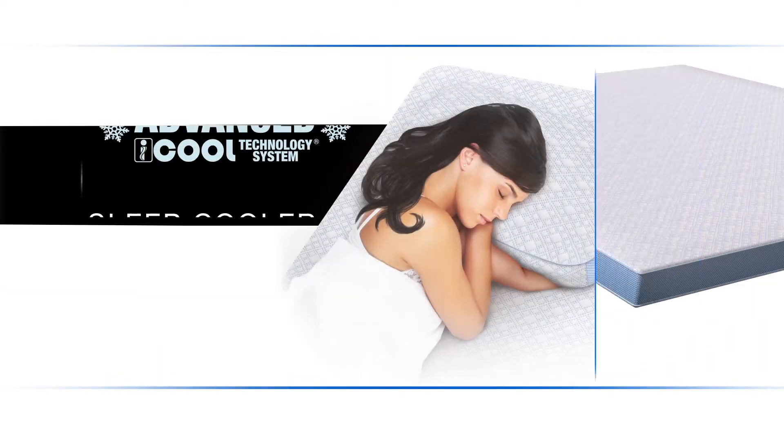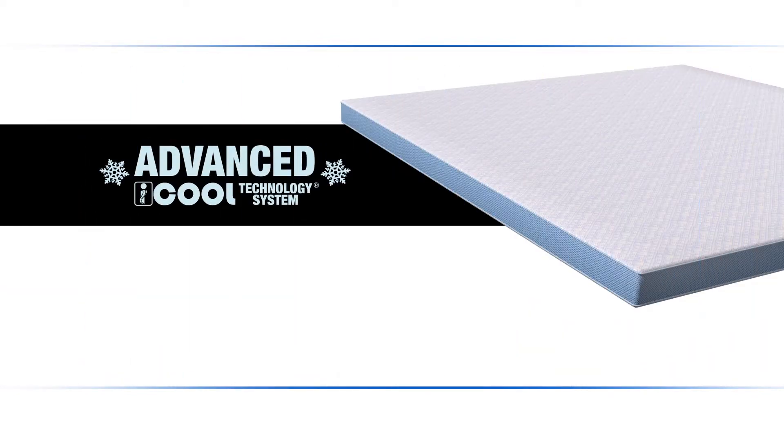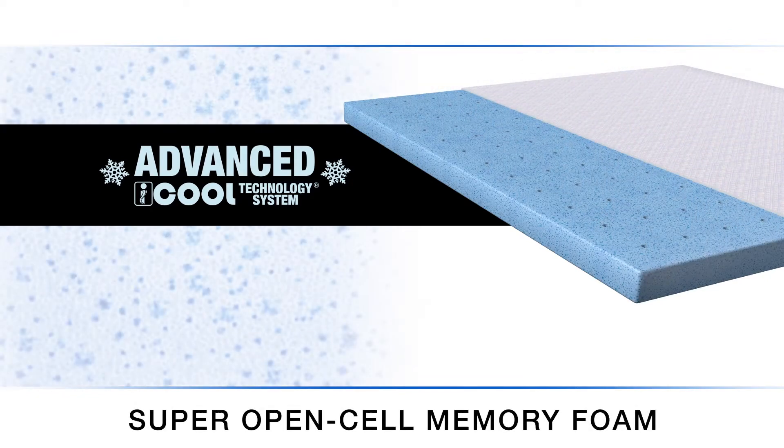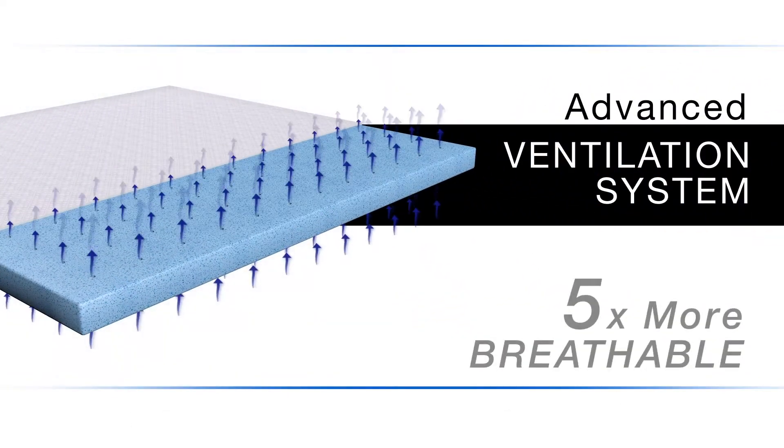You'll sleep cooler with the advanced iCool technology system that features a gel-infused super-open-cell memory foam that has the density and durability of traditional memory foam without the heat buildup. Its advanced ventilation system makes SensorGel five times more breathable than the leading competitor.